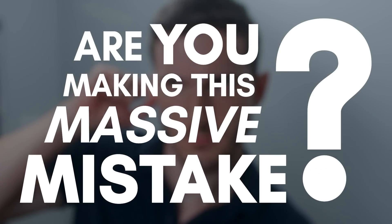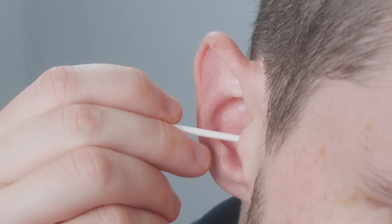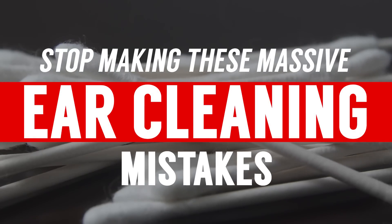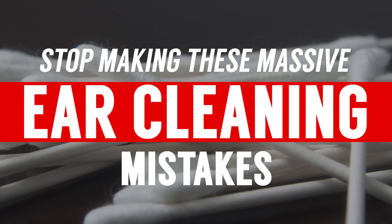Are you making this massive grooming mistake? It's super common and can actually cause serious damage to your body. What am I talking about? Cleaning your ears using Q-tips. In today's video, we're going to cover all the mistakes people make when cleaning their ears and how you can do it correctly.